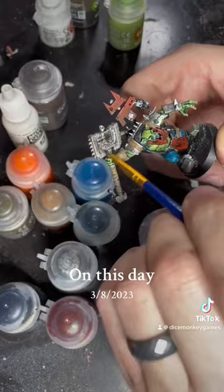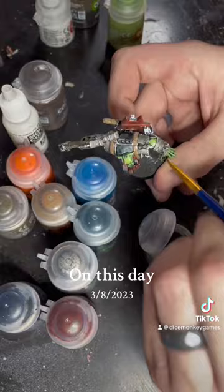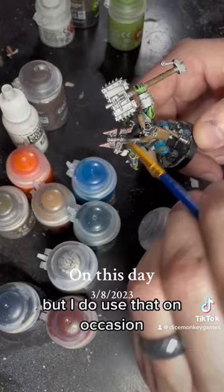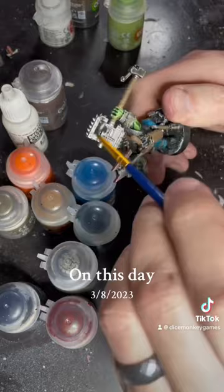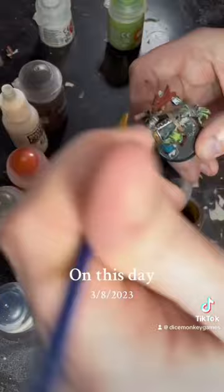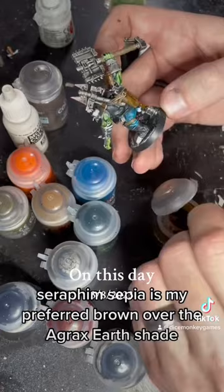Now I'm getting my Nuln Oil over all the metal parts. I also generally use this on the red as well — you can see I'm using it on the jaw — because the black fits really well with the red when you're doing shading. You don't necessarily need Carroburg Crimson, but I do use that on occasion. Nuln Oil takes a long time to dry, so usually I end up forgetting to wait for it to dry. Right now I'm hitting it with my Seraphim Sepia on all the brown spots. Seraphim Sepia is my preferred brown shade over Agrax Earthshade — I just like the color of it better.